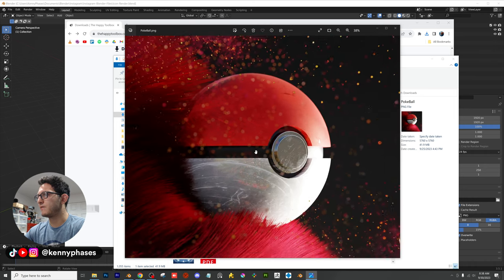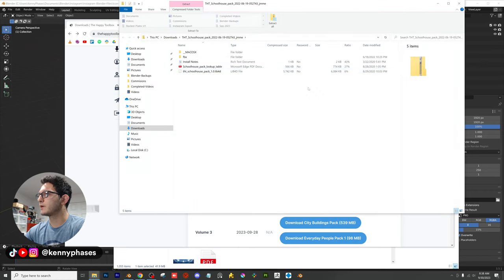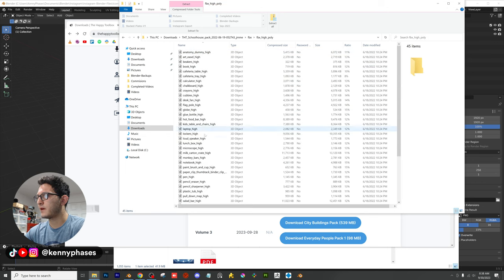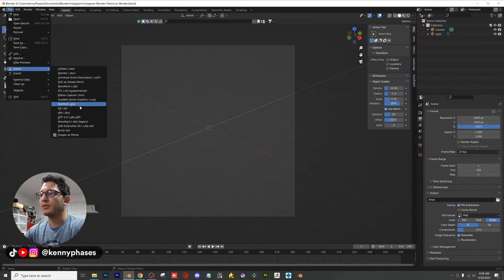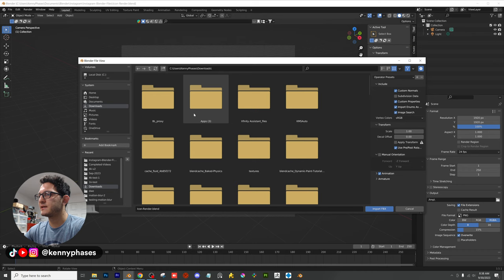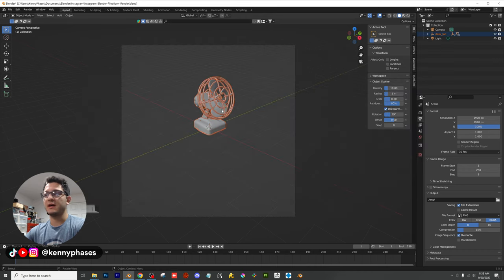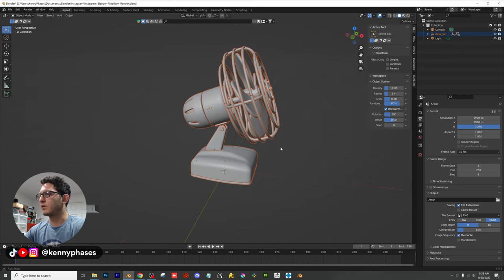We'll go over more stuff like that in future tutorials — I've just been super busy with my new job. Let's open up this folder and unzip the files. We'll do high poly FBX, find the desk fan file, pop it into our downloads folder, then go to File > Import FBX. And here is our 3D model — it looks awesome.